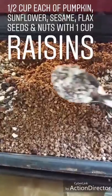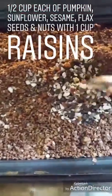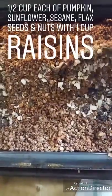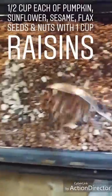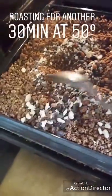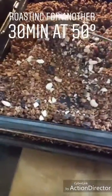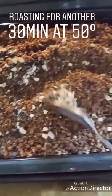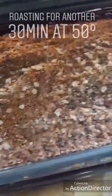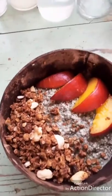As soon as the granola starts to feel nice and dry and toasty, I then put in the nuts and seeds — about half a cup of each — and a good cup of raisins. Just gently mix it in and carry on roasting it a little bit longer so the nuts and seeds get a slightly toasted flavor. About another half hour at quite a low temperature — I've dropped it to about 50 degrees now.